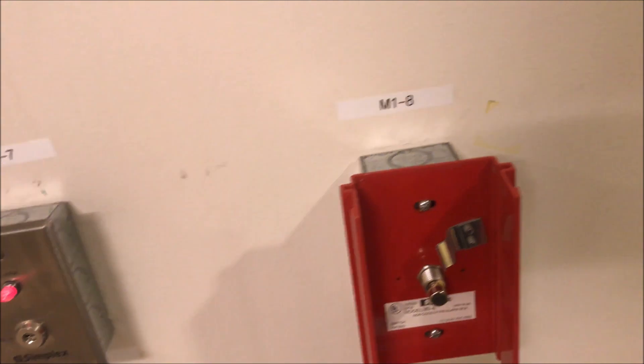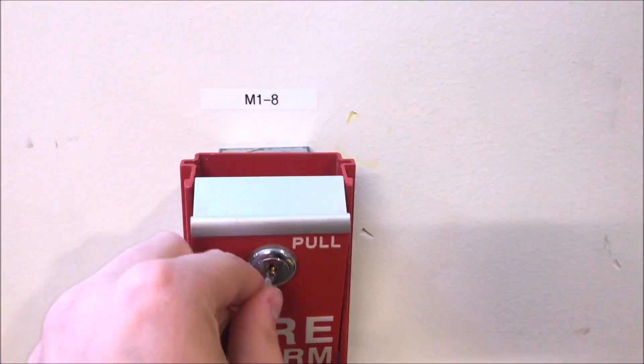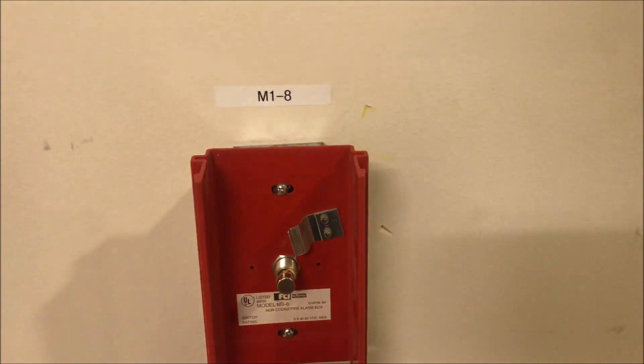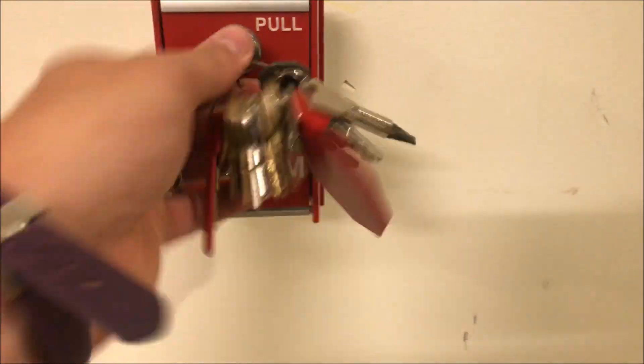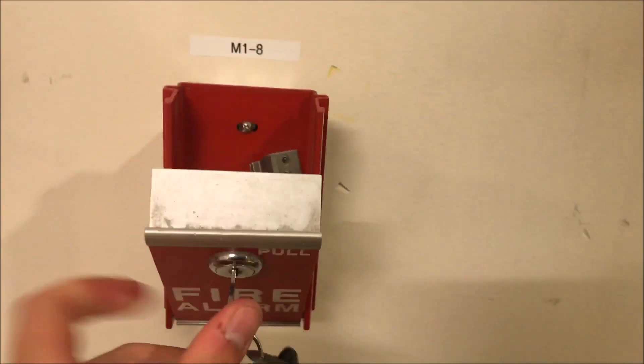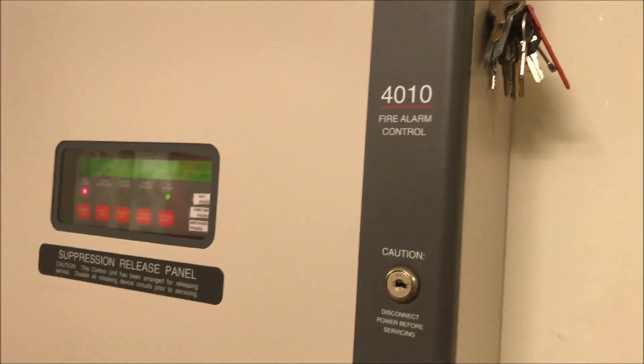Okay, we might as well reset this while we're here. Yes, I know there's a fire — thank you for telling me. Hey, in case you didn't know, there's a fire! Oh well, the panel's in alarm, so we might as well pull the BG-12 — here we go.